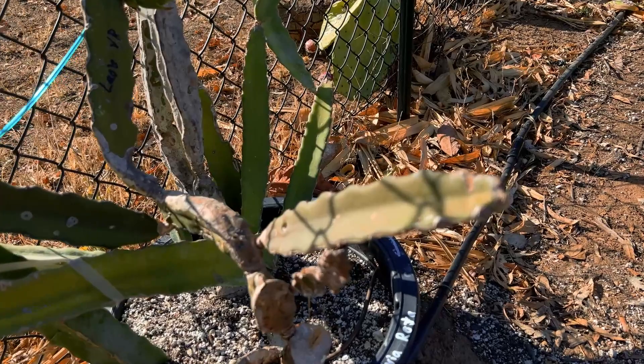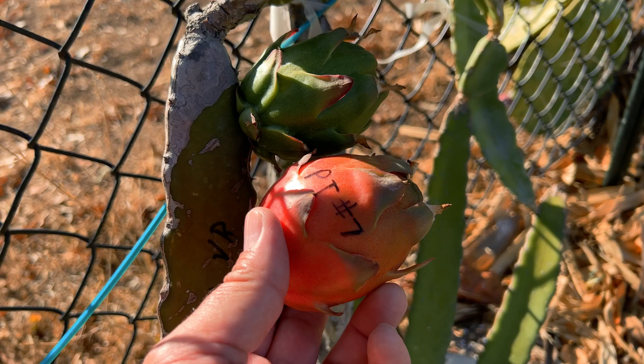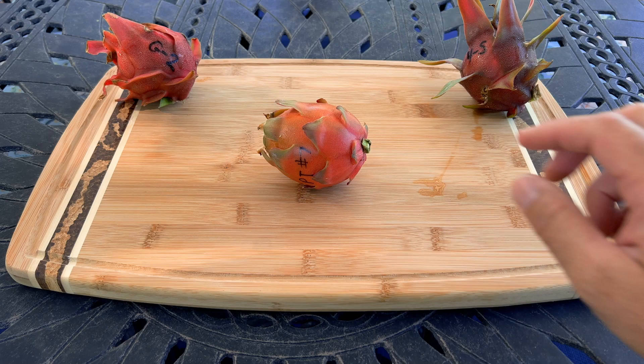These two varieties are very, very similar — if not the same. You can see the two fruits here; it's not the best lighting but they're very similar. This fruit is weighing in at almost 39 hundredths of a pound, and it's a little different in color compared to some other varieties — a bit more orange. This variety also has one of the most beautiful flowers, just like Valdivia Roja, which is another indication they may be the same variety. Let's go ahead and cut it open and see how it tastes.